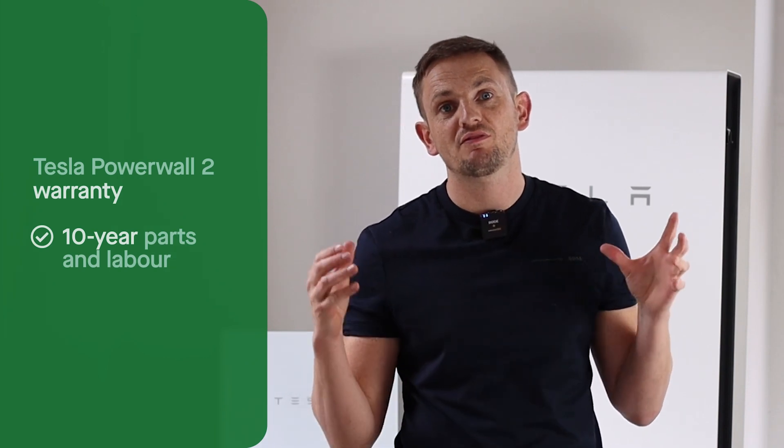Talking about return on investment — obviously you want your asset protected by a decent warranty. With Tesla, you're going to get a 10-year parts and labor warranty. Tesla's aftercare is five stars — as an installer, if we have any problems we've got a UK support line and they'll send one of their engineers to come repair the battery.